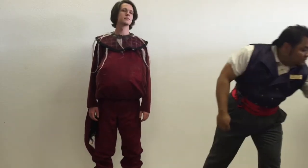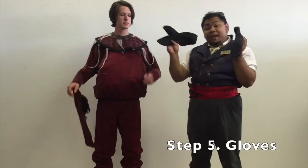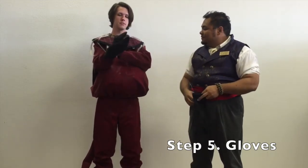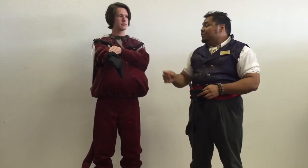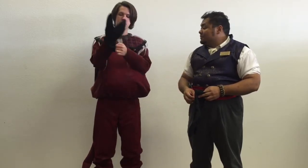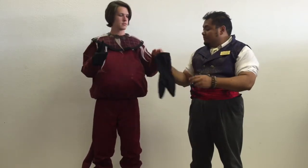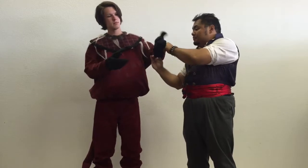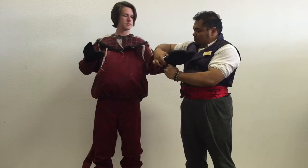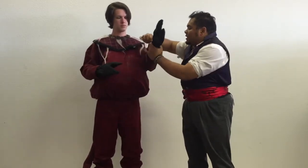And then a pair of black hoof-like gloves for the hands. Be sure with this one to have the shirt close over.